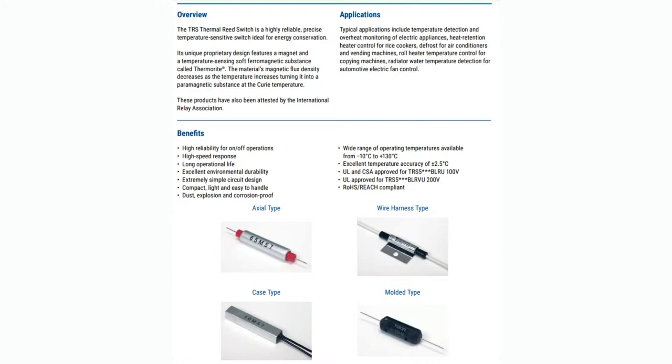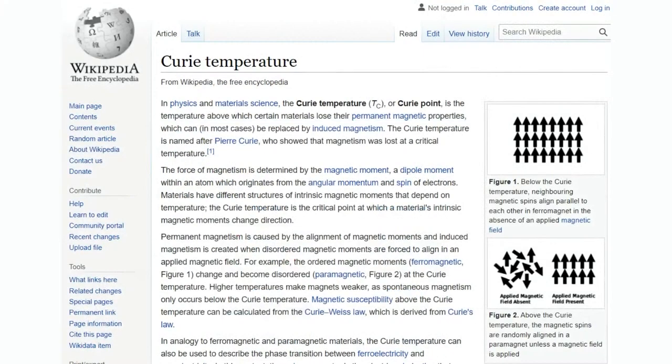They come in different sizes and shapes, with wires or not, or you can solder them onto things. I got a couple that were solderable. I thought these kind of worked like PTC fuses, which we covered a few weeks or months ago — where the material, as it gets hotter, the resistance changes. But actually, these use the Curie point, the scientific theory of the Curie point, which I remember from high school and college.